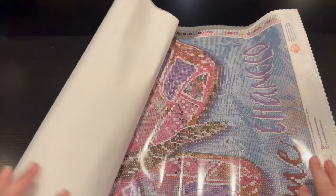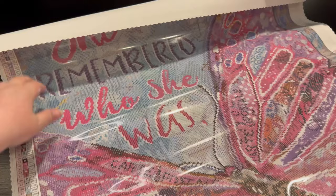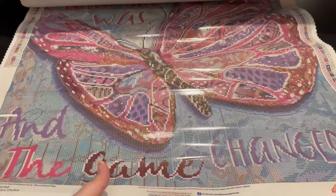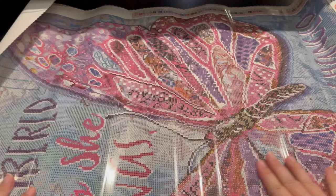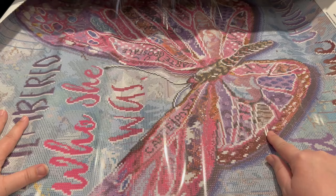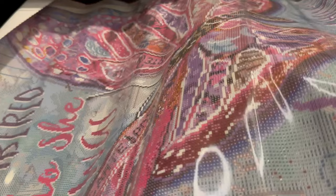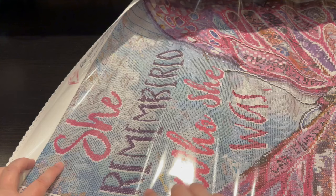Oh my lanta, how gorgeous is this butterfly. I feel like I need to do an event of the butterflies. 'She remembered who she was and the game changed.' Absolutely gorgeous. This rendering is stunning — sideways, absolutely stunning. This butterfly is huge. I love the shadows. Diamond Art Club DAC is phenomenal in their transition colors. I absolutely love how they transition. You've got an outline, then some shadow color, and it goes and goes — it gives you this great ombre effect. It's absolutely going to be stunning.